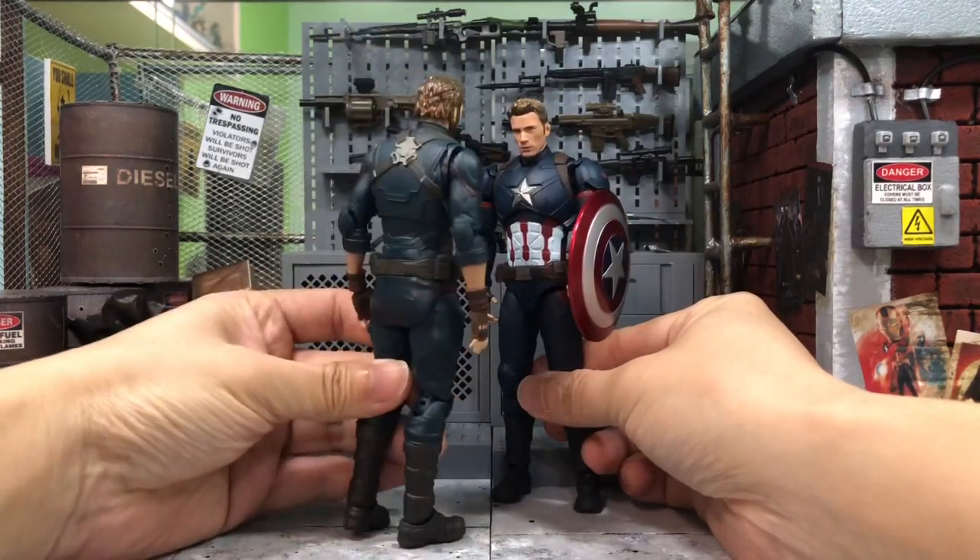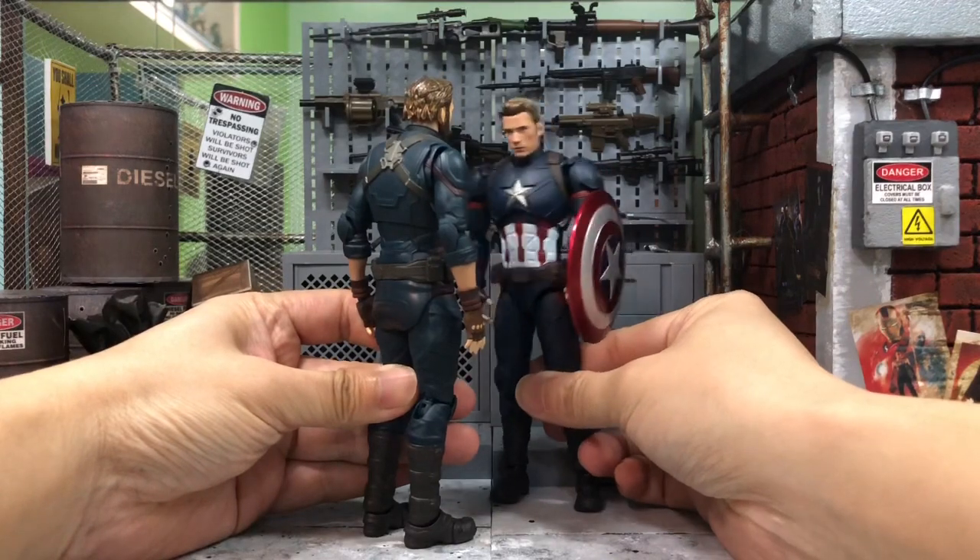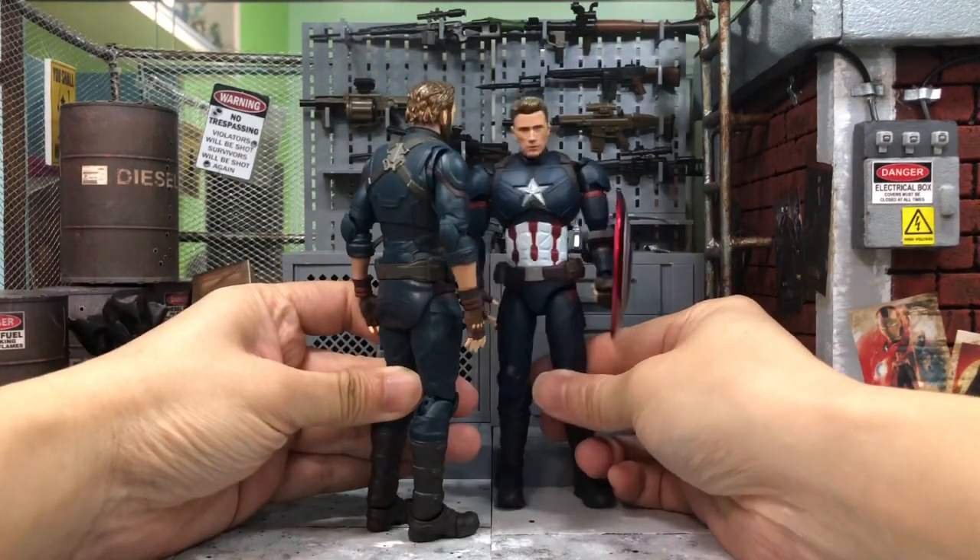Hey, who are you? I'm Cap, of course. No, you're not. Yes, I am. No, you're not. Yes, I am. Just look at the screen.